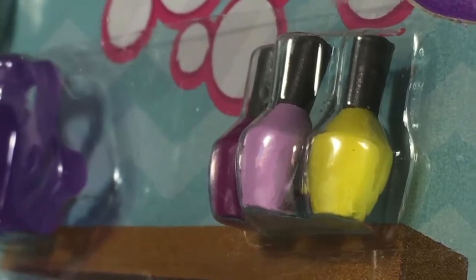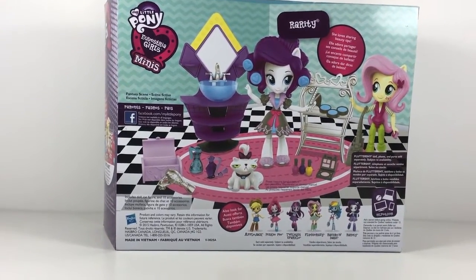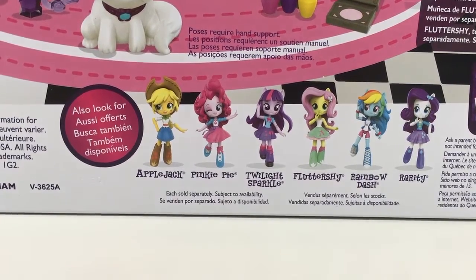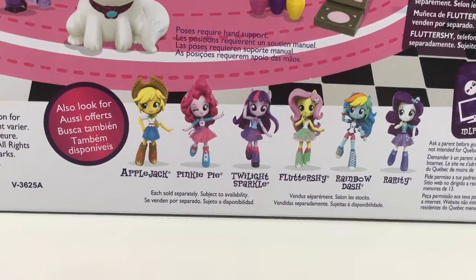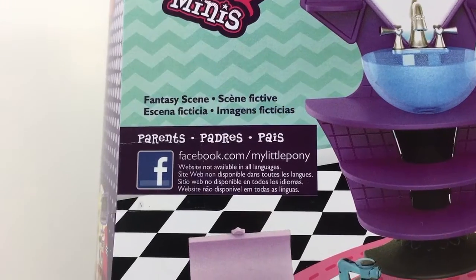On the back we have Rarity and Fluttershy in a set-up scene. Main six sold separately. Down here as usual it includes a dog and cat figure and ten accessories. Fantastic — soon look at that!